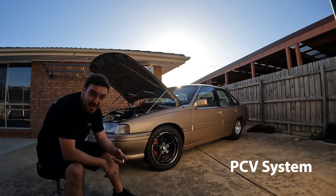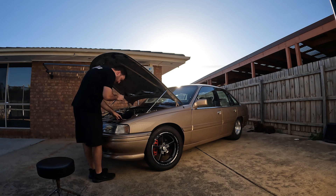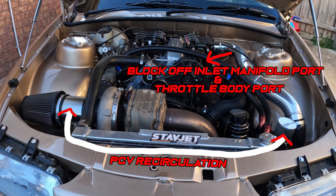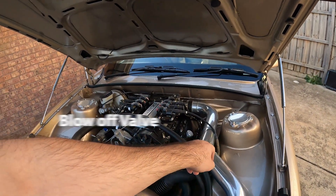Next - PCV. It needs to be recirculating and functional. You want it from the rocker covers into your catch can. I'm venting to atmosphere - no, no. For engineers, unscrew it and run the line back in. PCV done. Also make sure you've got a plumbed-back blow-off valve. You need a blow-off valve. These are all things that can be taken off as soon as you want and put straight back on, should you need to go through the pits or anything like that.